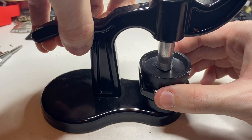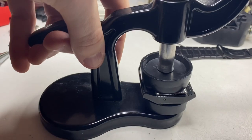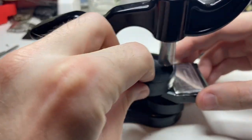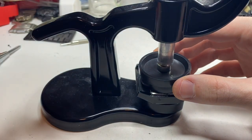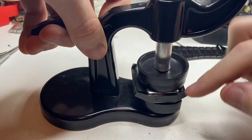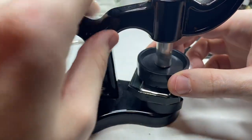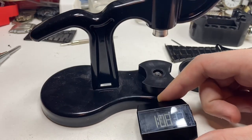There we go — like that. This is going to take some force, so I'm going to stand up. Did that do it? Half of it. Let's try again, because I only did half of it. Now we did this side; now I'm going to do this side. I'm thinking that did it. There we go.